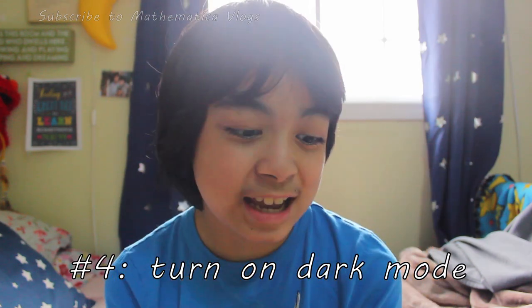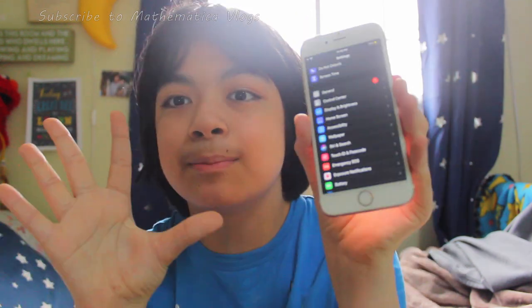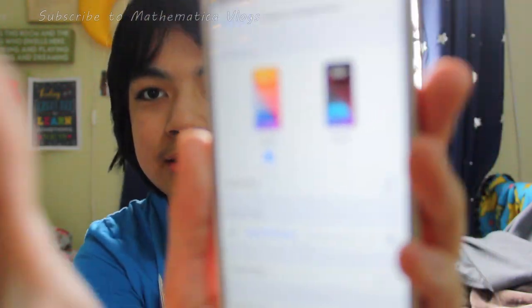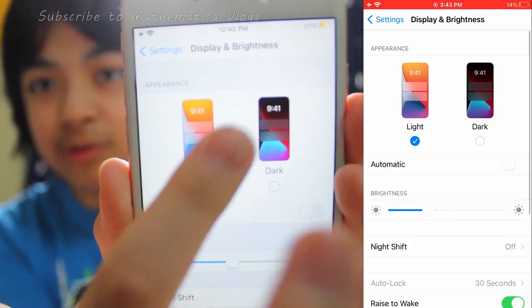Something I found really cool was to turn on dark mode, because this actually saves power by making the pixels darker. If you turn on dark mode, you can save 30% of battery life, which is really amazing. To turn on dark mode, just go to Display and Brightness, and then change it from light to dark. This is very effective if you have an OLED screen, because the pixels actually turn off instead of the backlight staying on even though the screen's already dark.